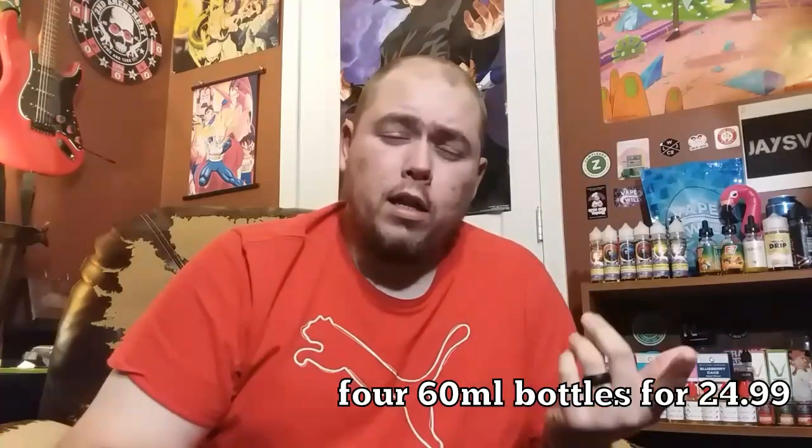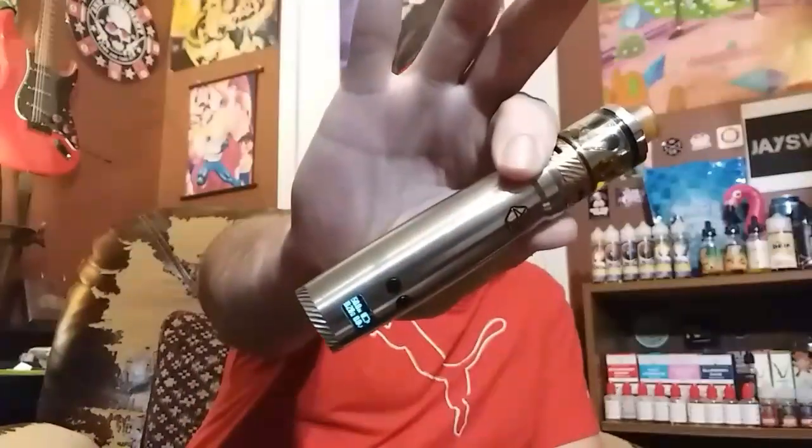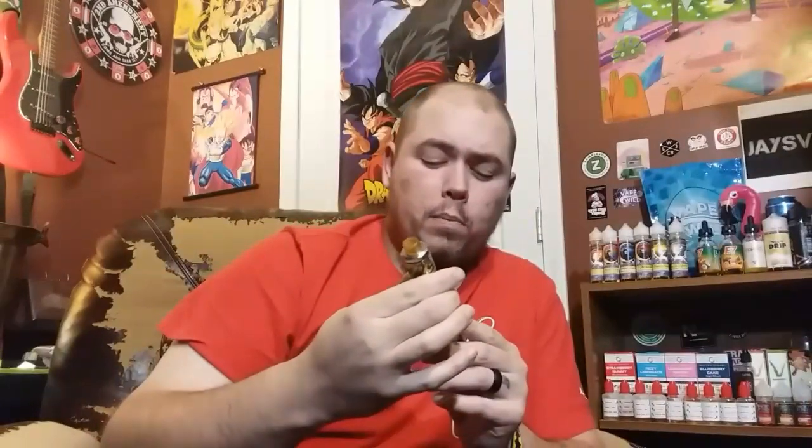You can get a big 120ml bottle for $16.90, or if you want to try the sample pack like I got, it's $24.99 — available in zero, three, and six milligrams of nicotine. Today we're trying it out on the UL Nunchaku Kit with a 0.28 coil, hitting it at 50 watts.